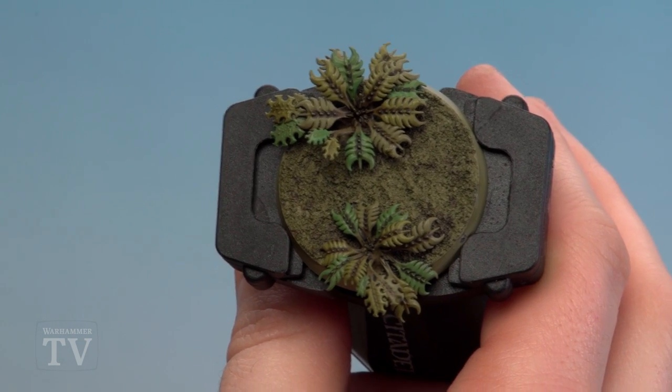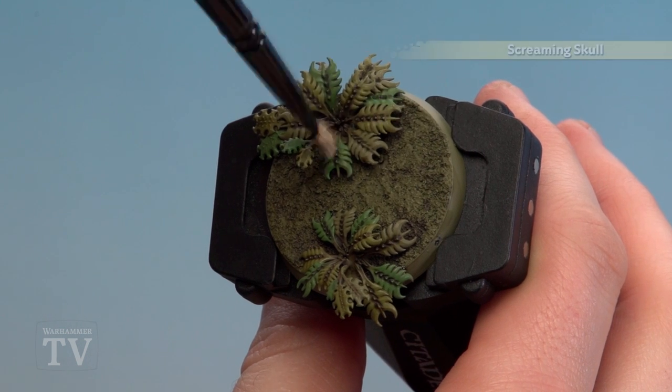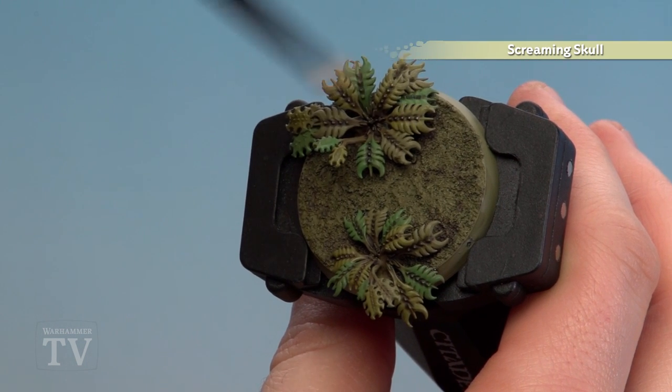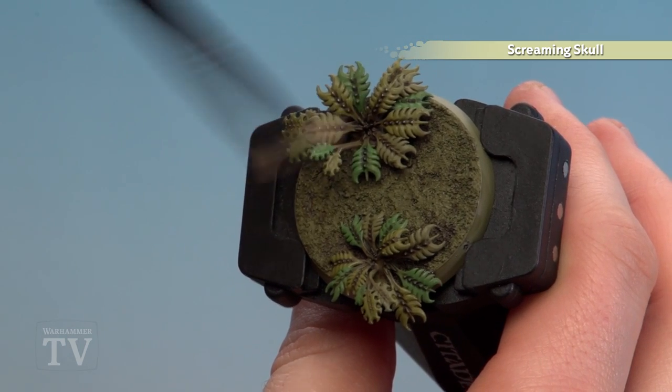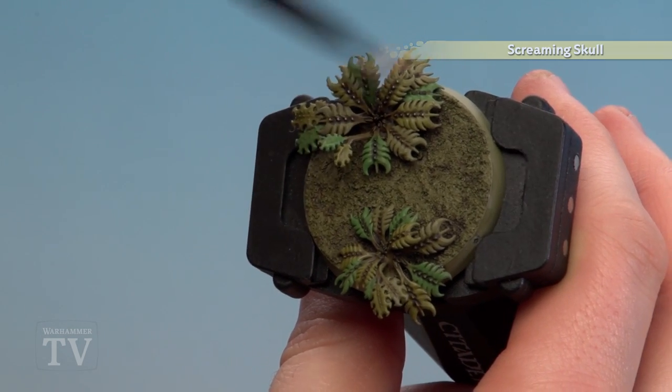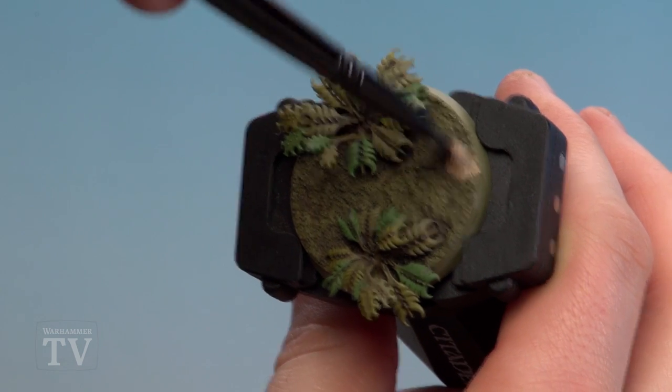Once that shade's dry, we're then going to highlight with a dry brush of Screaming Skull. The idea is just to tickle over those actual leaves and bracken themselves gently, just picking out the raised bits. When you get around to the texture on the base itself, just put a little bit more pressure on.